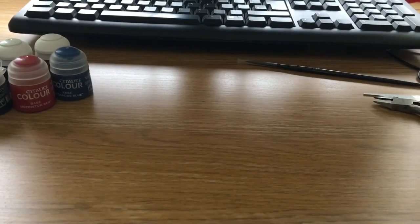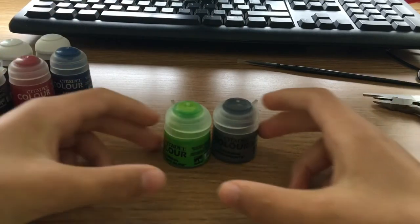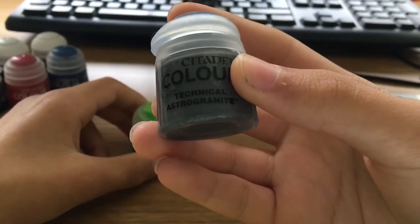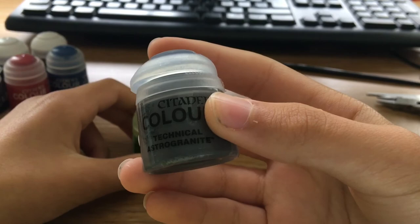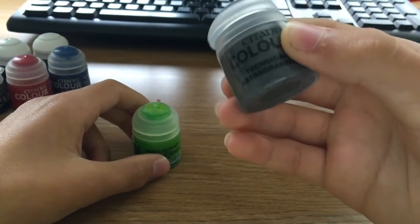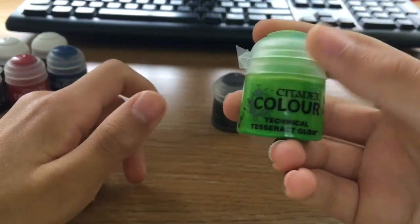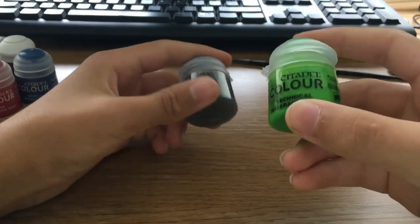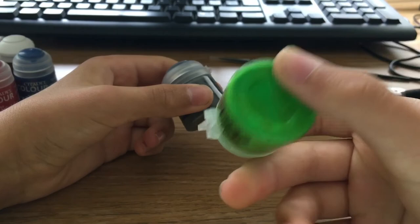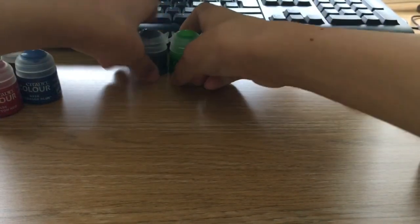Then we've got the technical colours. We've got Astrogranite, I think that is — yeah, Astrogranite. And then you've got Tesseract Glow. I don't know what technical colours are really, but they look quite cool. I quite like this one — it's nice and neat, neon-y, glowy.